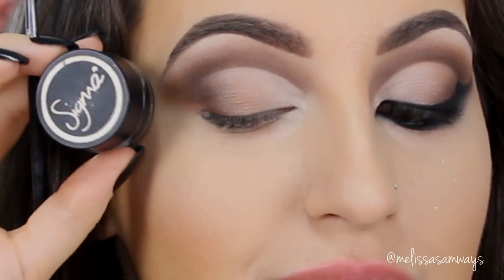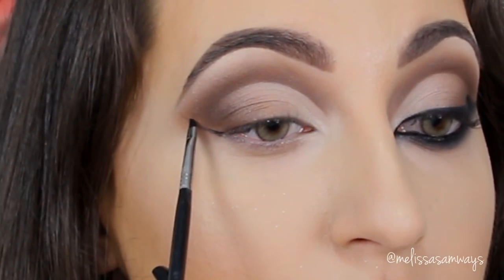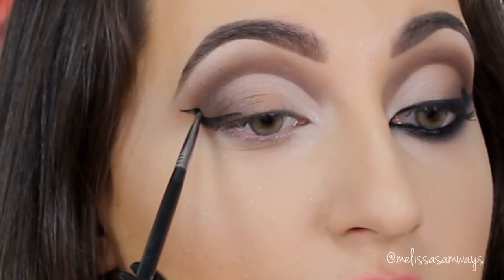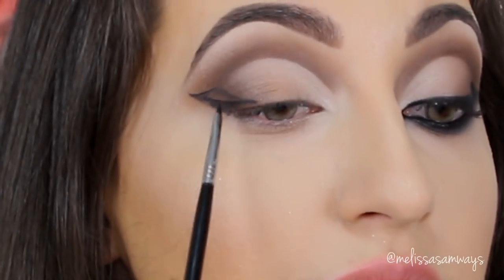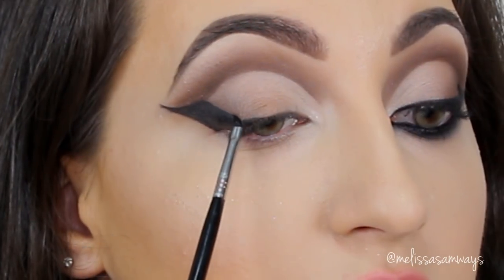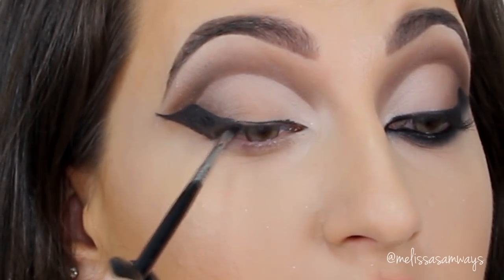Next I'm gonna line my eyes. I'm using the gel liner Wicked by Sigma and the brush A06. I'm gonna start drawing a cat eyeliner and then create the shape of the wing, building up the eyeliner slowly and filling all the spaces. Next I'm gonna line my eyelid with a really thin liner and create the cat eyeliner in the tear duct as well. I'm also gonna apply the gel liner in the waterline and the lower lash line, and before it dries I'm gonna smoke it out in the outer corner.